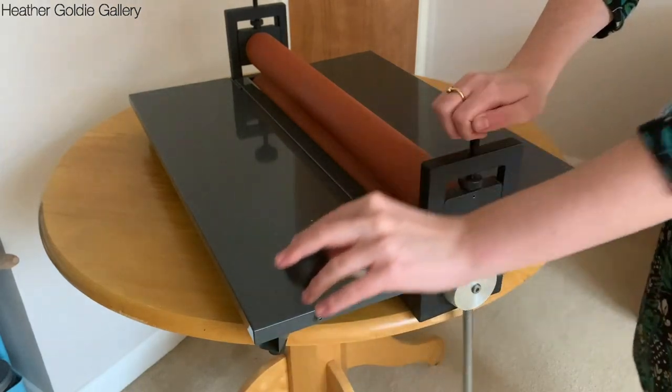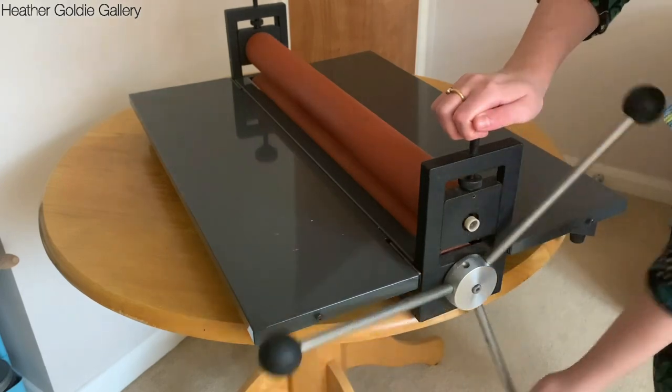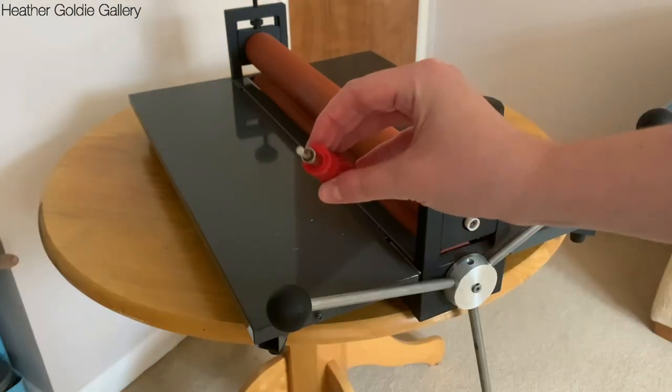This is the portable printing press. It can take an approximate thickness of a 3cm bed, that's including baseboard, felt or blanket cover, and your printmaking block.